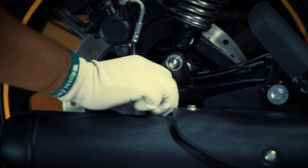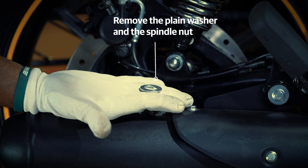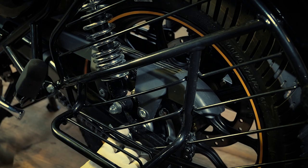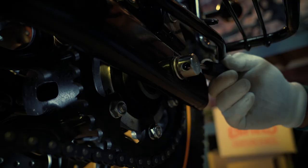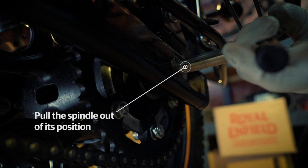Remove the plain washer and the spindle nut and keep them aside safely. As you push the wheel gently for support, pull the spindle out of its position with the help of the screwdriver.